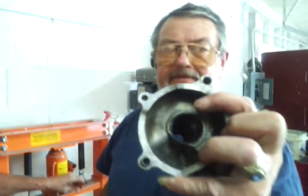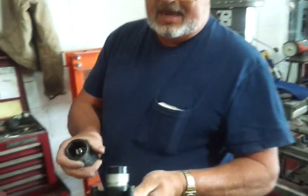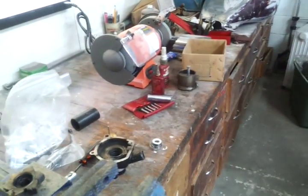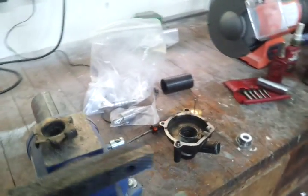You now have the shaft and everything out there and we'll just pop the seal out. Just take one of those hooks and pop the seal out.